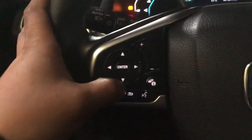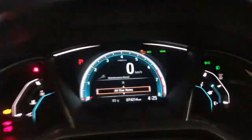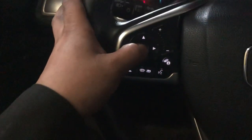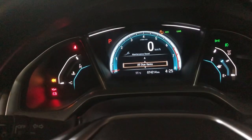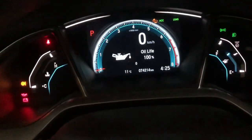Actually, press the down button to get to the right item, then press enter again and hold it like that — then it's reset completely.